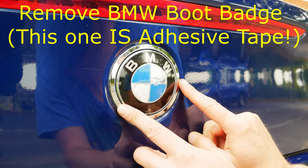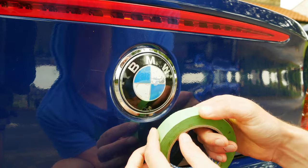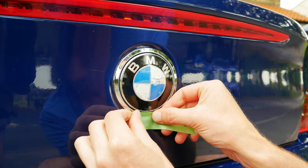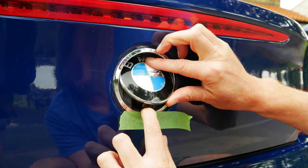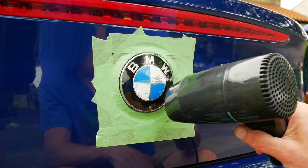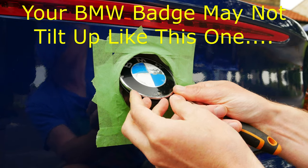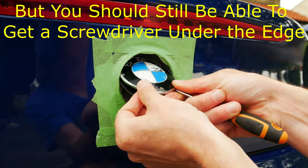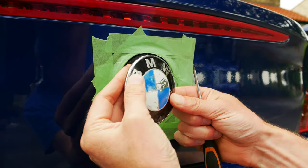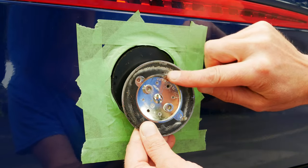Next up is removing the BMW boot badge — or BMW trunk emblem. Similarly to before I'm going to mask off as best I can, but this time I'm also going to try to protect that chrome surround as well. This time it is adhesive on this one, so using the hairdryer was the right call, and you can see the adhesive tape all around the outer edges of the old boot badge.